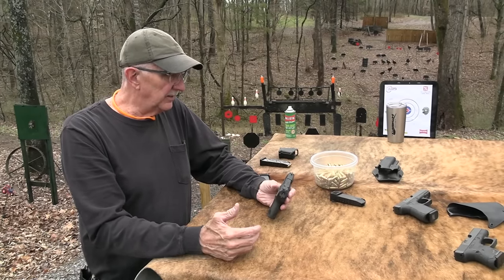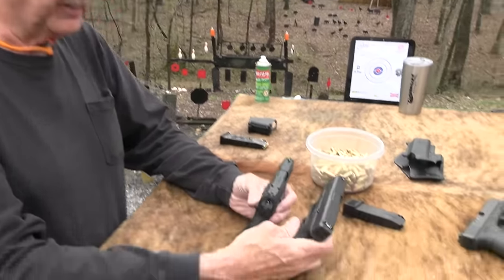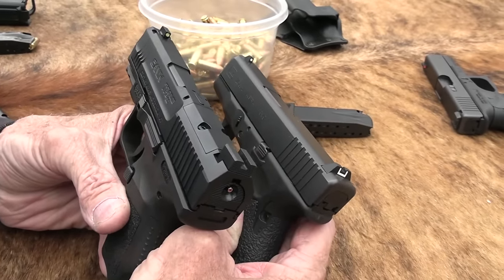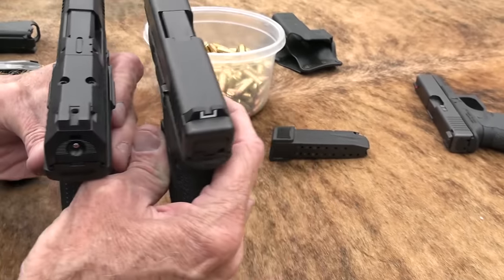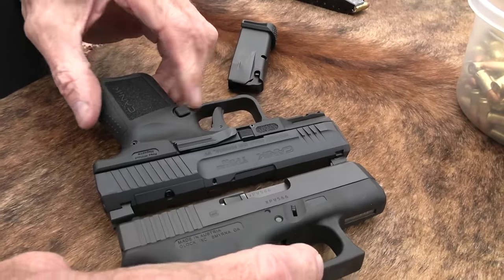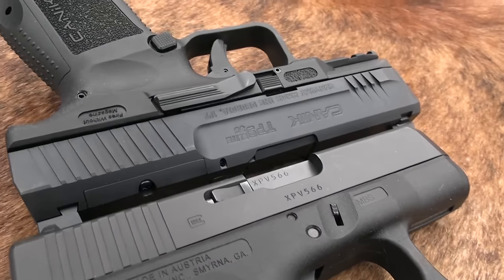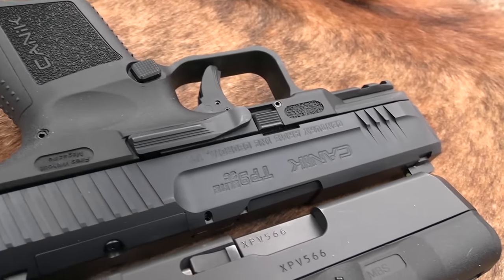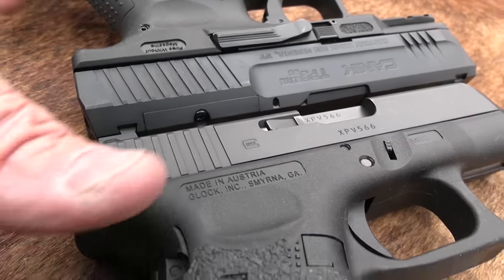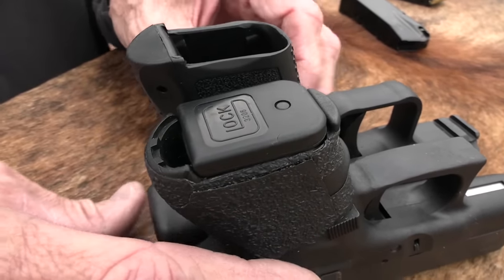You don't really want to think of it as a Glock 26. It's a little bigger — you notice on the length and everything. It's a longer gun. It's more like a Glock 19, really, in slide length. And also in weight. You do have a shorter grip than a Glock 19.